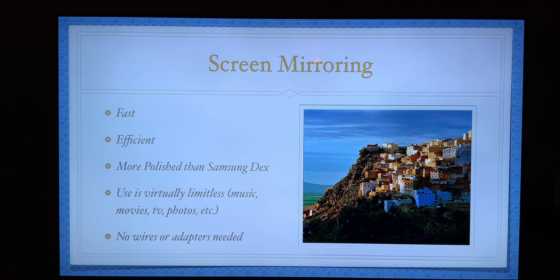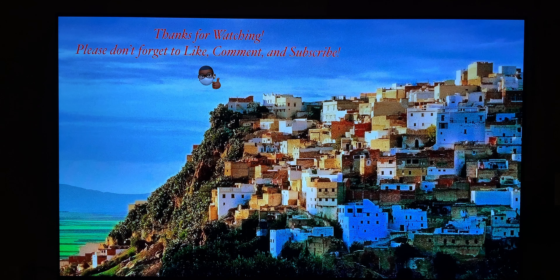So what do you think about screen mirroring? Is this something that you use — have you used it before? If you haven't, give it a try and let me know what you think down in the comments. Don't forget to like, comment, and subscribe, and we'll look forward to seeing you for our next video. Have a great one — peace.